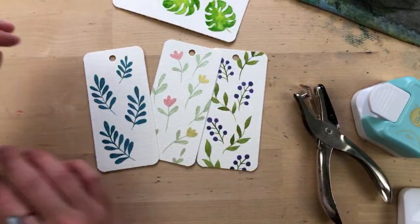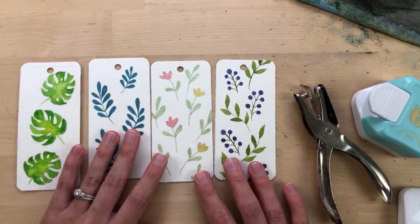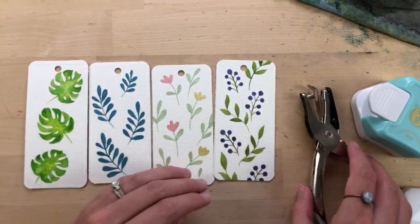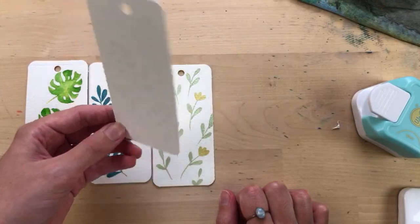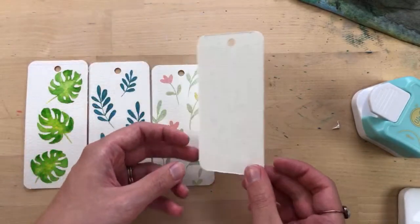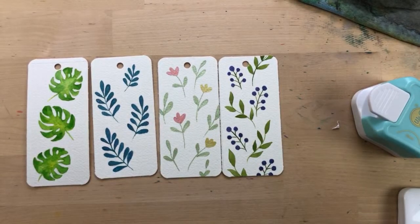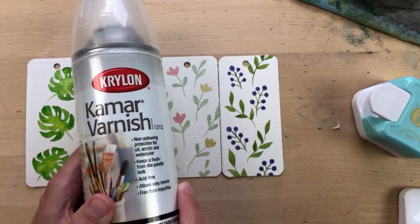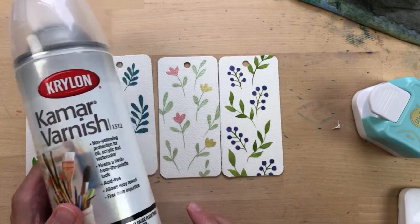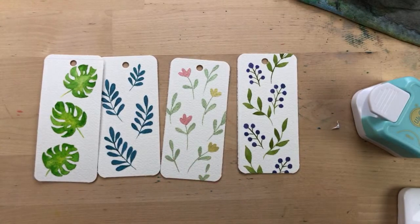After hole punching, I tie a ribbon in the top — I can't find my ribbon right now, but that's the next step. Then I like to sign the back of my bookmarks with a pencil or a micron pen. The last step: I varnish them with a spray varnish — this is the Krylon spray varnish I use. I just do one coat. I don't laminate them because I like the texture, and laminating would take away the shimmer. So that's how I make bookmarks!